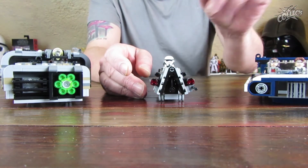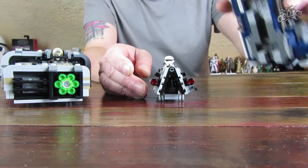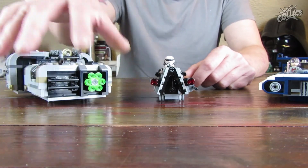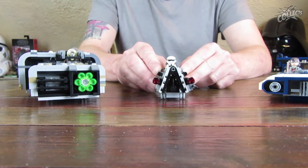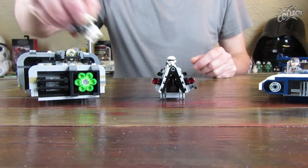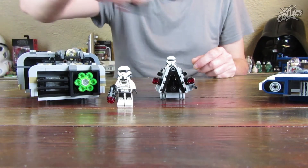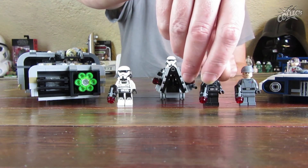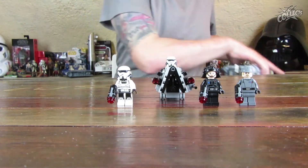Han hat den Vorteil, er hat halt die langen Shooter. Ich stelle eben noch kurz die Figuren dazu, die dazugehören. Ich bedanke mich vielmals fürs Reinschalten und fürs Dabeisein, würde mich freuen, wenn ihr beim nächsten Mal wieder mit am Start seid. Bis dann, viel Spaß noch weiterhin und ciao.